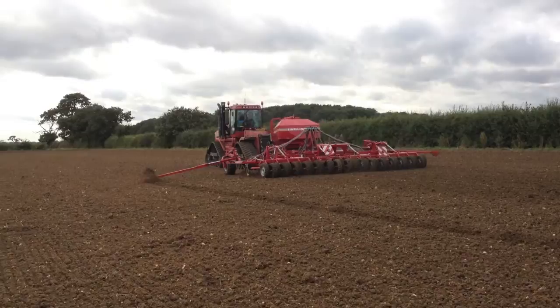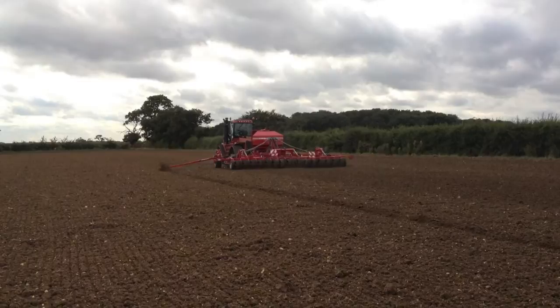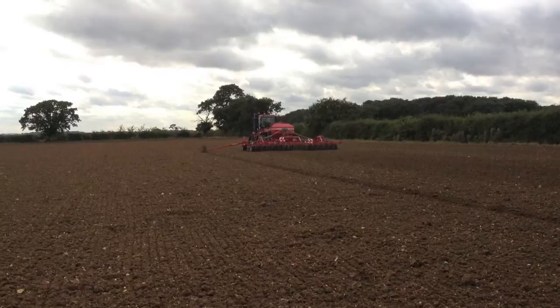We just started drilling, we've got about 60 acres of grass seed to drill — a grass and clover mix. We had tried to put it in with our Einbach weeder with the seed box on the back, but it's just got problems with that; we can't seem to get the seed rate right.